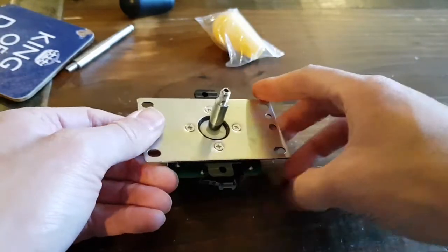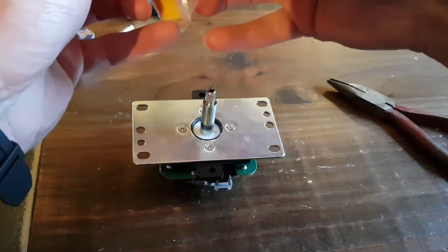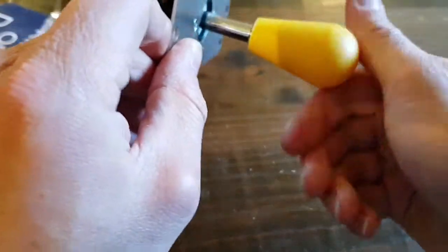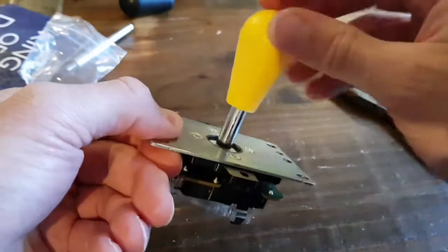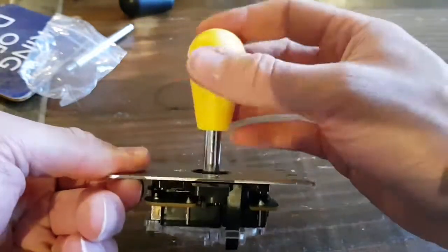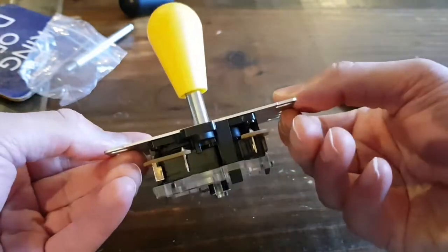And then the pièce de résistance — I shouldn't really put it on now because I need to insert it into the arcade first, but I just want to have a quick look with the new ball top. There we go — that is going to be so cool! So yeah, that's one Sanwa arcade stick updated with a new shaft. Let's go and plug it in.